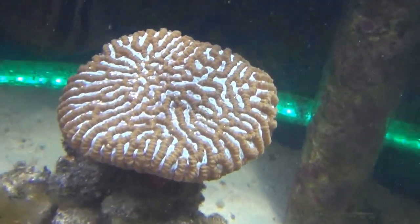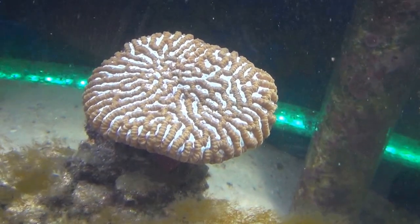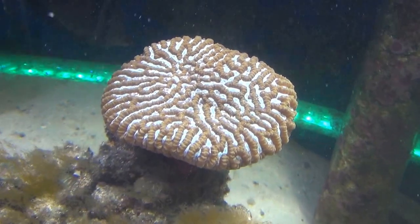Here's my maze brain coral, which has probably grown about 50% since I got it. It's doing well.